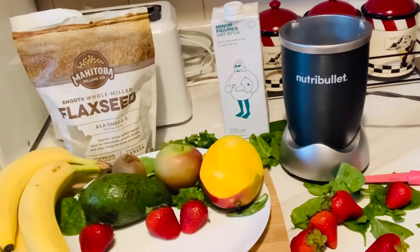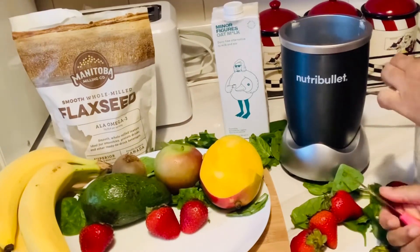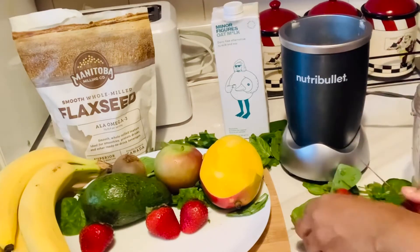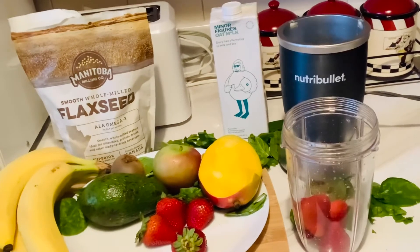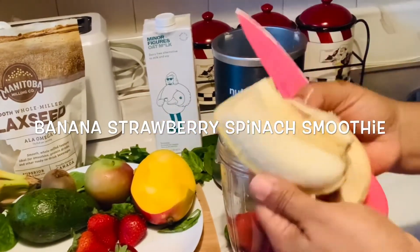Finally, we have the banana, strawberry, spinach smoothie. I'm just taking off the stem of the strawberries — I'm using four strawberries and peeling half of a banana.